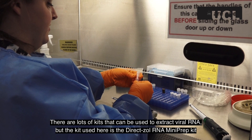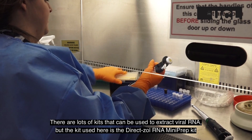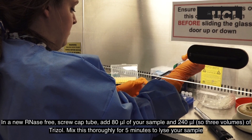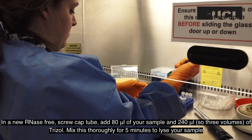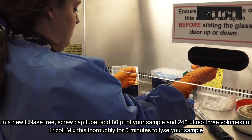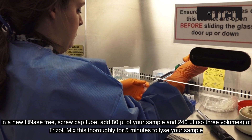There are lots of kits that can be used to extract viral RNA, but the kit used here is the DirectSol RNA mini prep kit. In a new RNase-free screw cap tube, add 80 microliters of your sample and 240 microliters — so three volumes — of trizol. Mix this thoroughly for five minutes to lyse your sample.